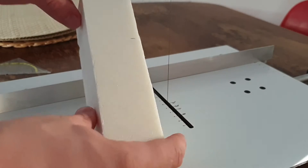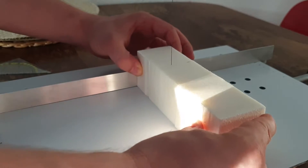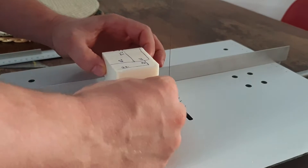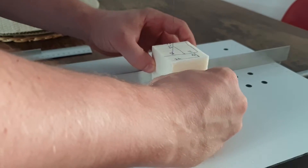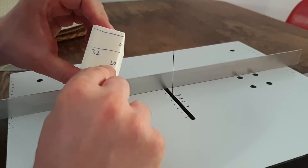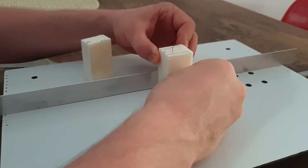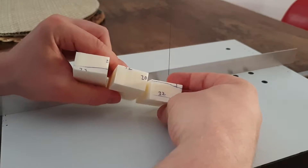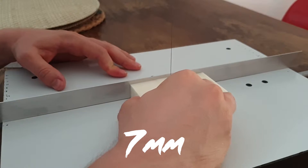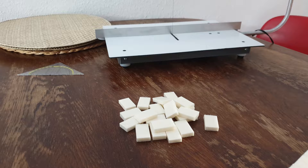Then just start cutting it away with the hot wire cutter. You can also do this with a knife if you want to — it's just more precise with a hot wire cutter. First I cut off the big chunk and then I separate it into 32mm pieces. I trim it down to 20mm, and finally you want to cut them even further down to 7mm. That should leave you with a nice bunch of pieces.